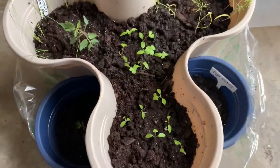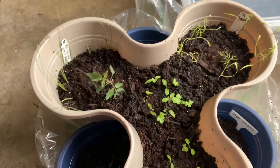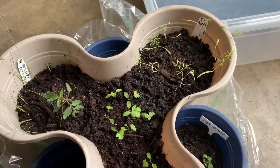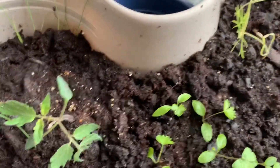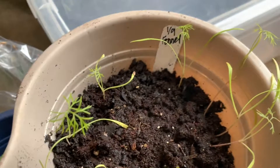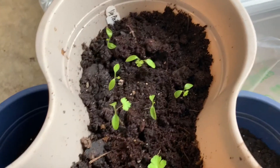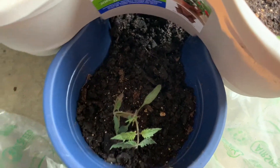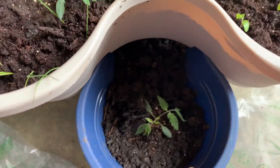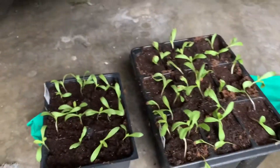I ran out of space down in the basement and I put some things out here. I didn't have any more containers, black pots, or red cups, so I put them in the stackable planters. I have some bunching onion there, a tomato — this here is fennel — and parsley here. Down here I have tomatoes. I don't know what kind but it's called Tiger Stripes. And I have some calendula.